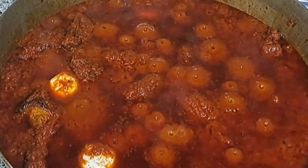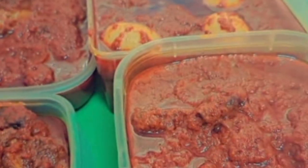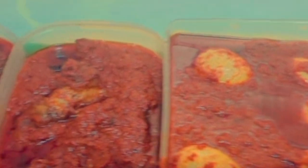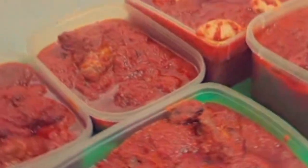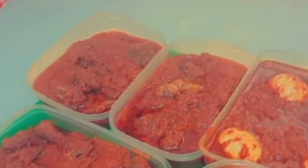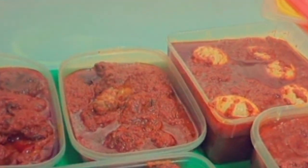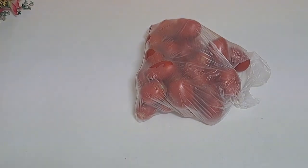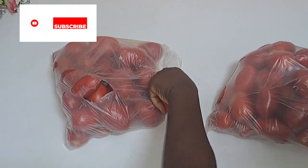I'm going to share with you the secret behind party stew. After this video you will thank me later. It's really yummy and delicious, always loved by everyone. When you go to a party and they serve this kind of stew, you would love to say, 'Can I have a takeaway?'